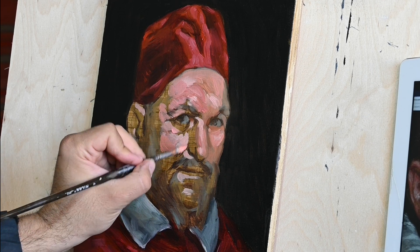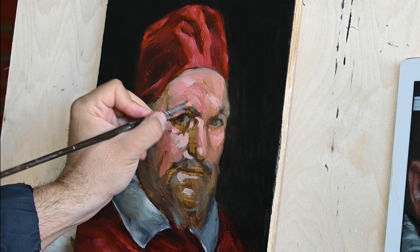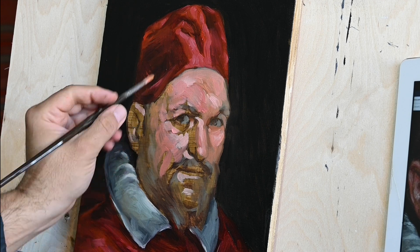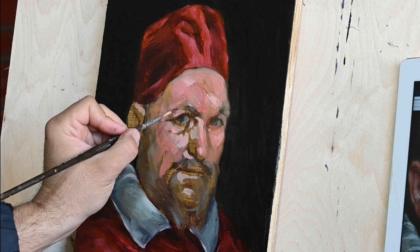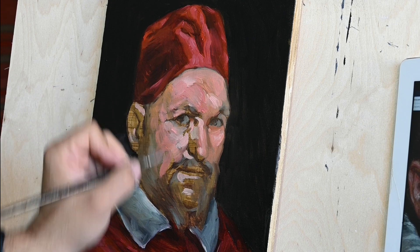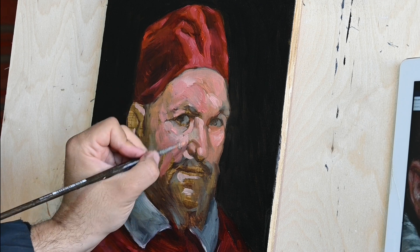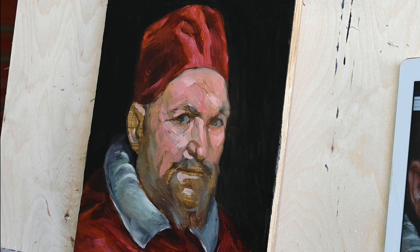Velázquez was a master in doing that. His brush strokes were very bold and very masterfully chosen. I truly appreciated his brush strokes and his work while doing this study.